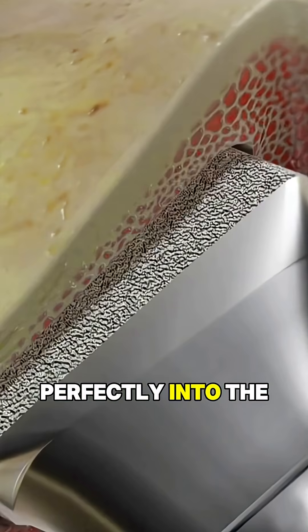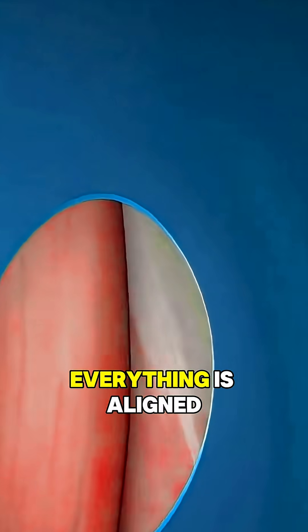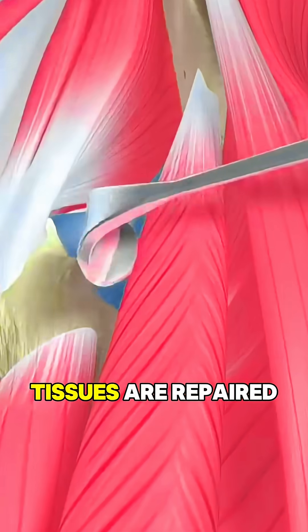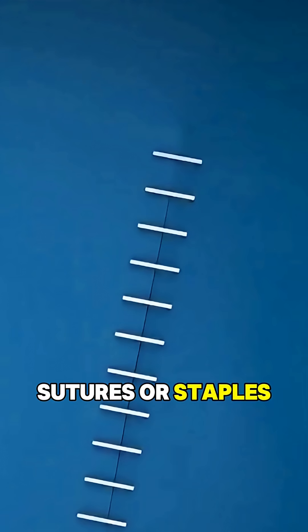This ball fits perfectly into the new socket to create a smooth, stable joint. Once everything is aligned, the muscles and tissues are repaired and the incision is closed with sutures or staples.